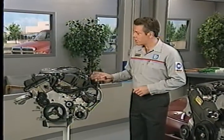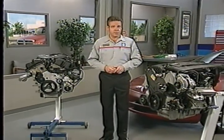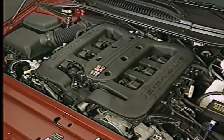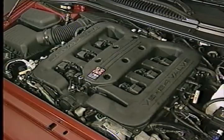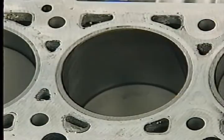The 2.7, 3.2 and 3.5 liter engines have a number of common features. Like the engines they replace, the new engines all have a north-south orientation in the engine compartment. Unlike previous engines, all the new engines use an aluminum block with cast iron cylinder liners.